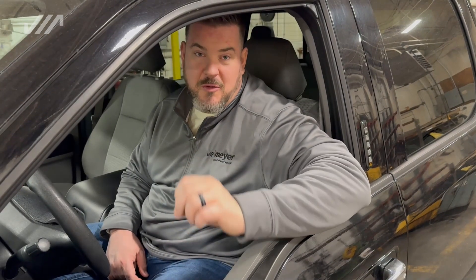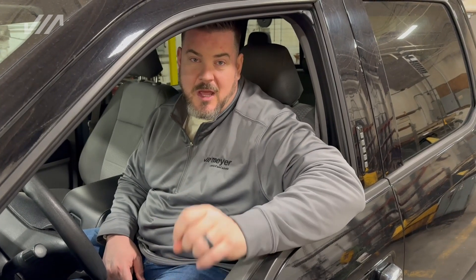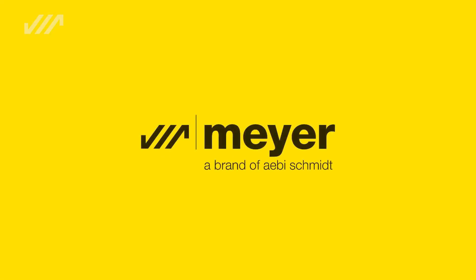There you have it — another Meijer Minute about the EZ1 controller and its basic functionality. Make sure to check back again for more Meijer Minute content. And remember, if you're going to get a plow, get a Meijer.